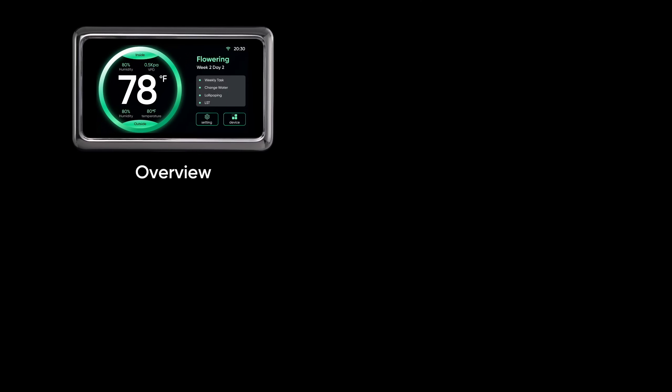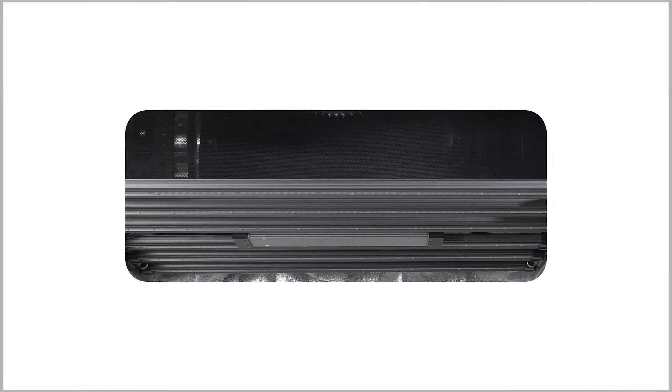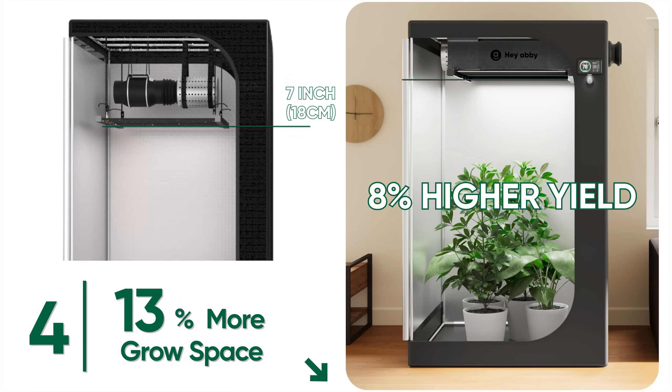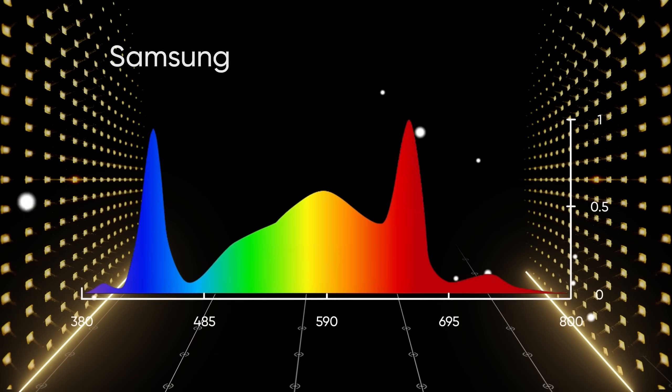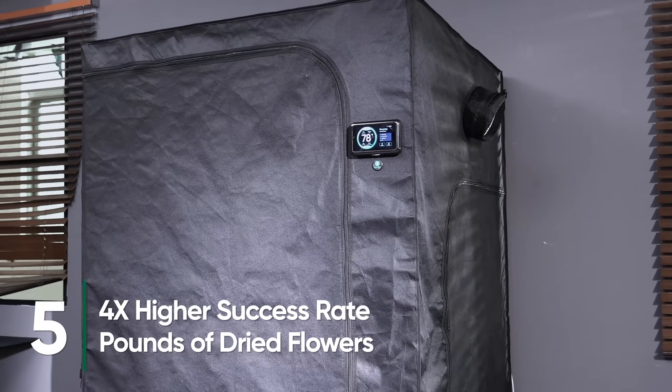Access plant info, your grow calendar, and all settings with just a few taps on the controller. The new layout also increases root space by 13%, giving you up to 8% more yield. With full-spectrum Samsung LM301 lights and Hey Abby's adaptive algorithm, expect a four times higher success rate compared to traditional methods.